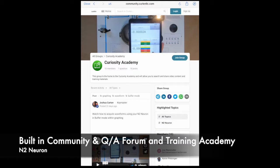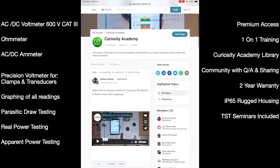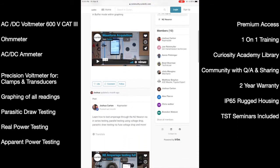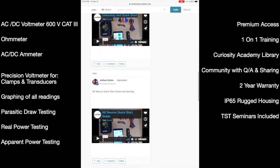We have built the N2 advanced and capable enough for the experienced diagnostician, yet intuitive and education-filled for the beginner to electrical testing and auto repair in general. With our one-on-one built-in trainings, Curiosity Academy, and community.